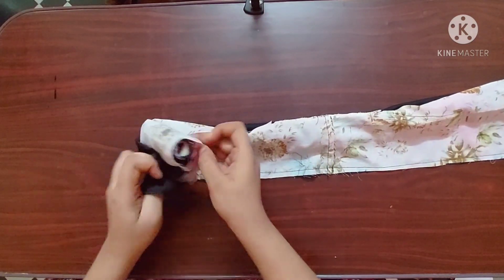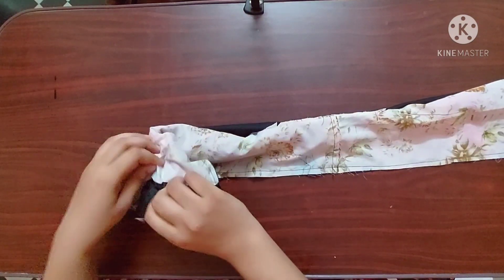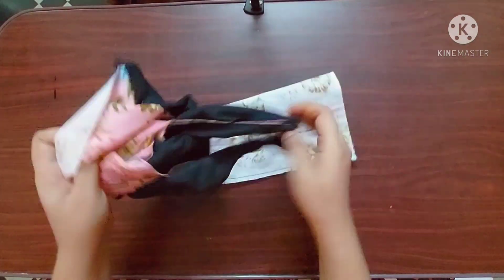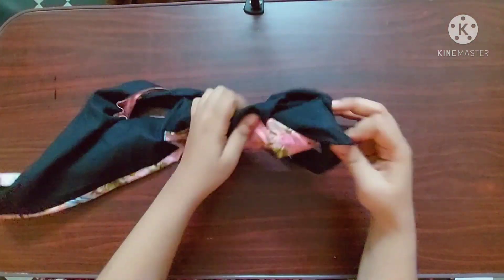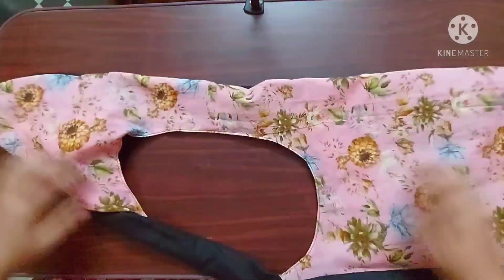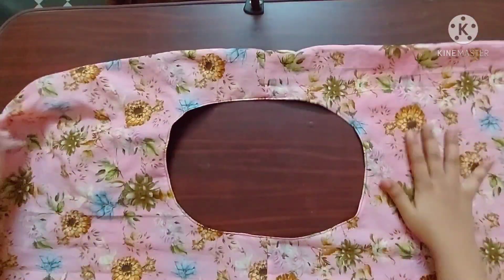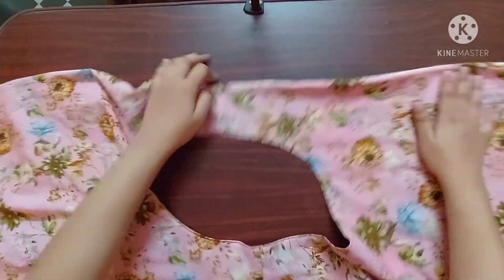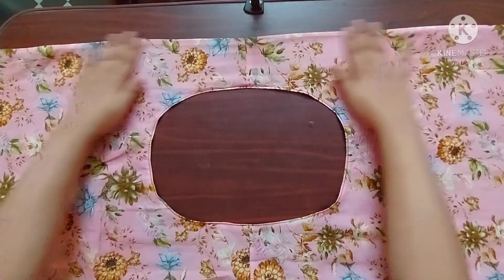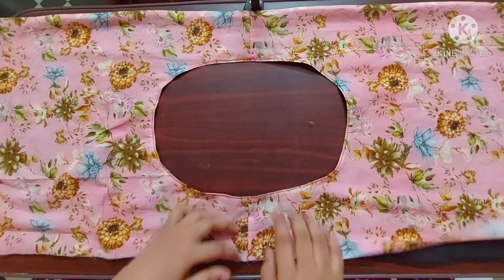Next I'm going to pull the right side of the fabric outwards from here. You can see here both the fabrics are joined together with no raw edges. Next I'm going to join the fabric on the other side.